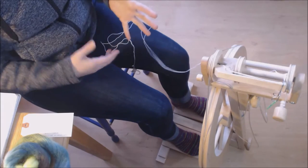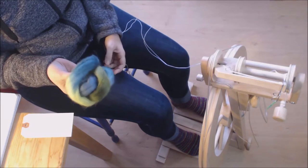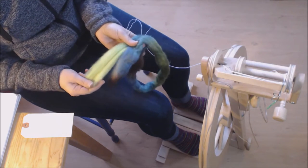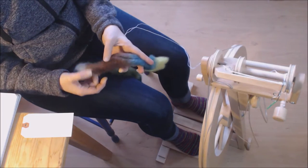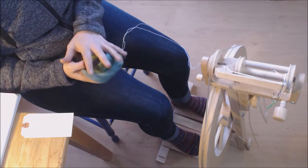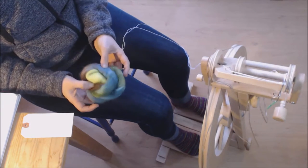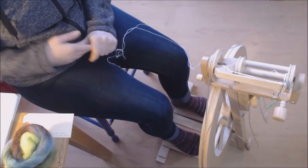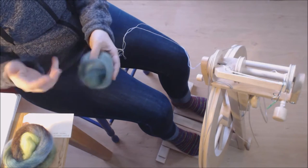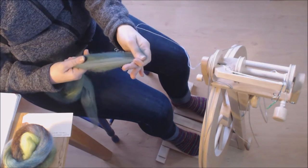I've got fiber all over me because I was drum carding earlier. For this particular project — the Fiber to Finish object spin-along/knit-along — I started with some comb top in a colorway with analogous colors but hits of neon greeny-yellow and dark chestnut brown. If I spun this as a traditional two-ply or three-ply it would be really marled with lots of barber-poling. So I decided to blend all the colors together on my drum carder, making little nests of fiber.